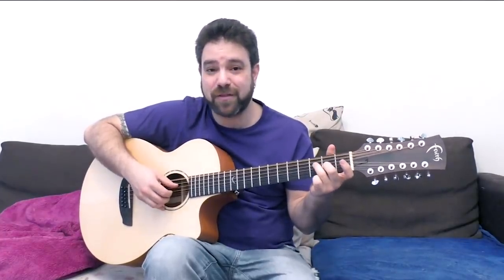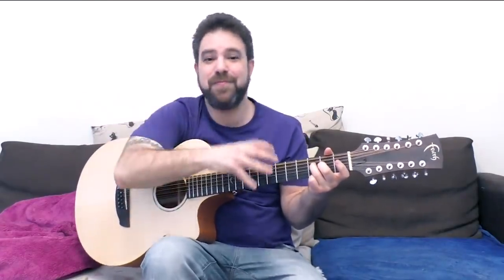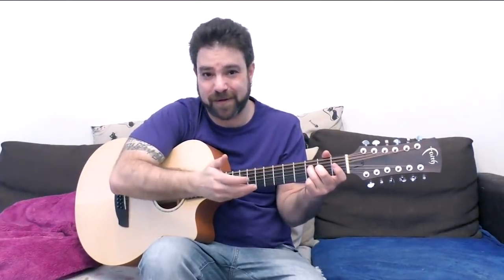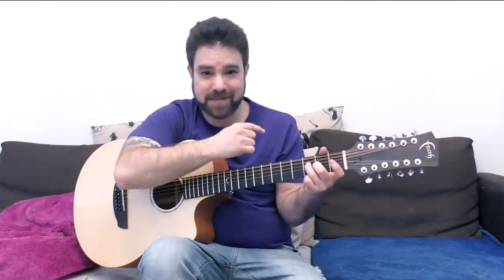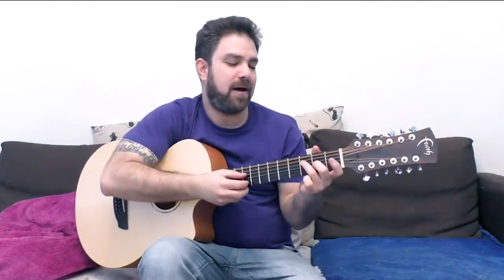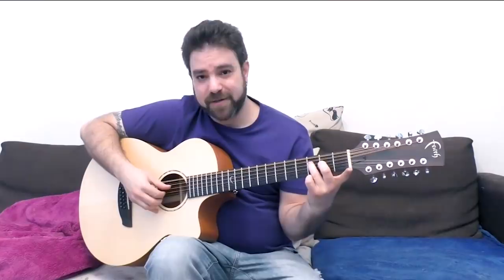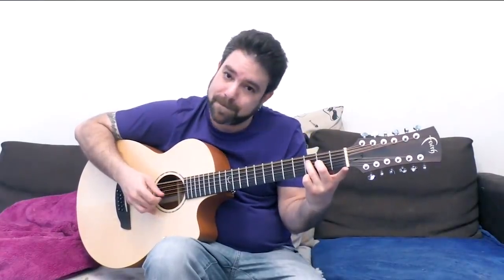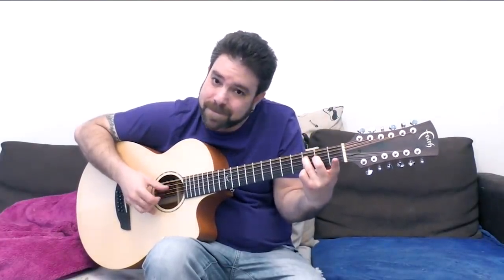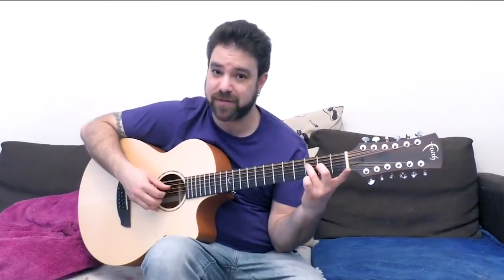The focus is no longer on strings 1 and 2 as it is with a regular 6-string. The focus turns to strings 4 to 6 because of the double sound, the octave sound. So it's the same with chords — your focus is gonna turn to the bass notes of each chord you're playing, strings 4 to 6. And with this open F chord, which is F major 7 flat 5 if you want to know, you're gonna start to focus on strings 3 and 4, which is why I wanted you to start with this chord.